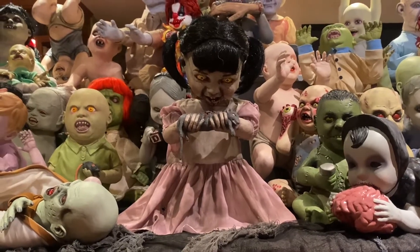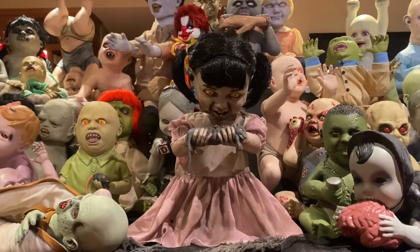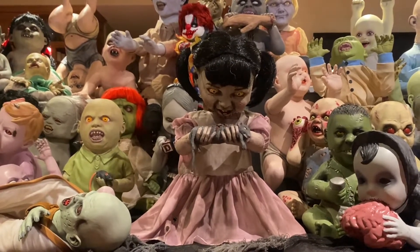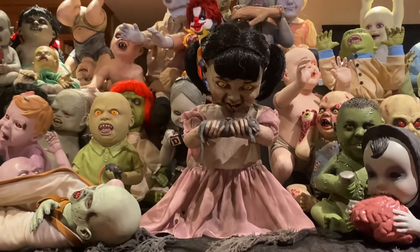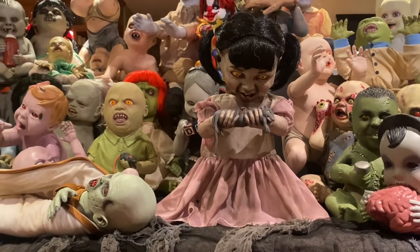Hello again, everyone, and welcome back to my channel, or welcome to my channel if this is your first time here. Today, I'm going to be giving my review of the newest acquisition into my Spirit Halloween Zombie Baby collection, the unreleased prototype of the 2014 Zombie Baby, Ratachouille.